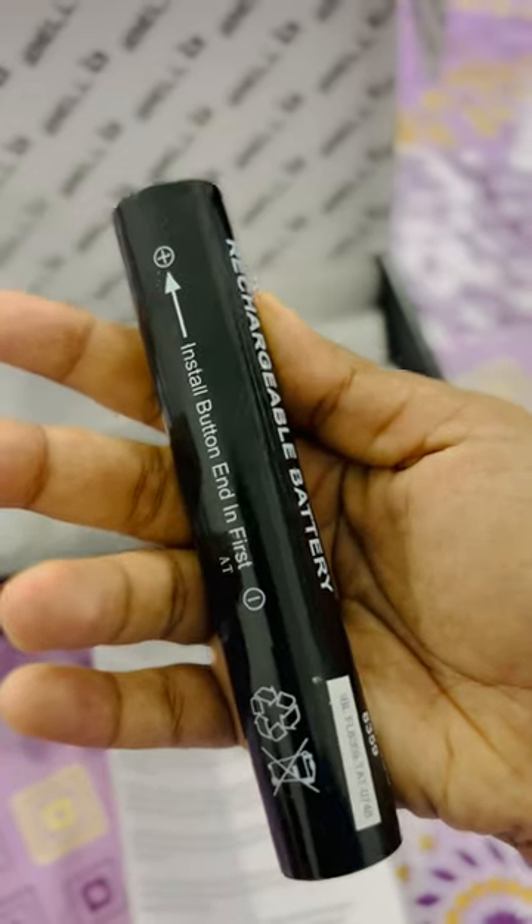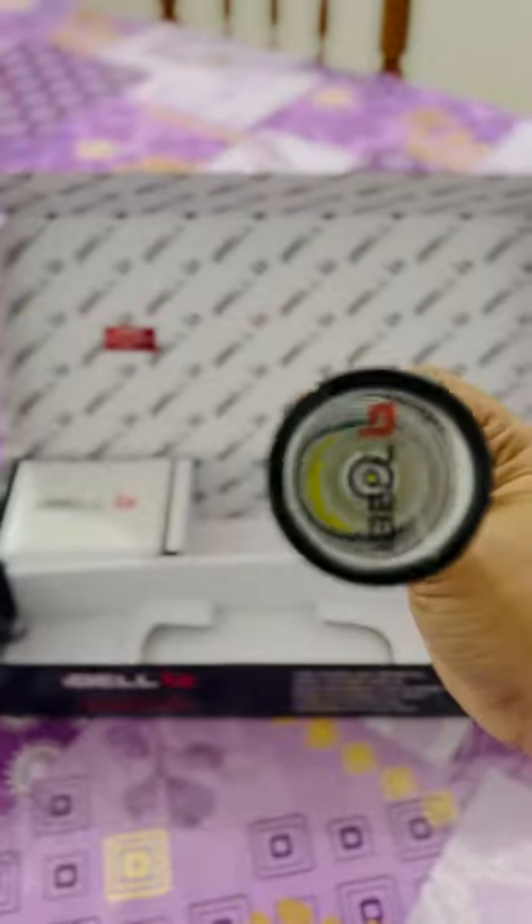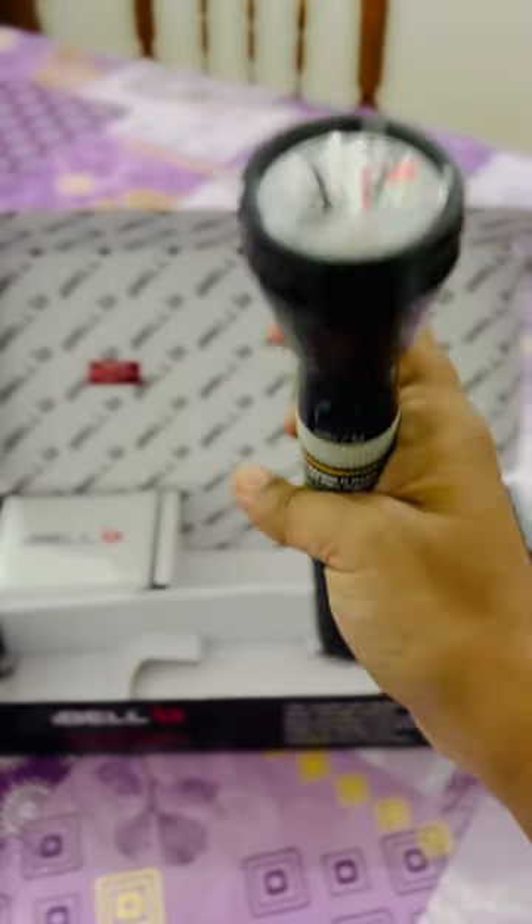It is a very good quality and handy. You can see LED flashlights. You can lock the lights in 10 hours.